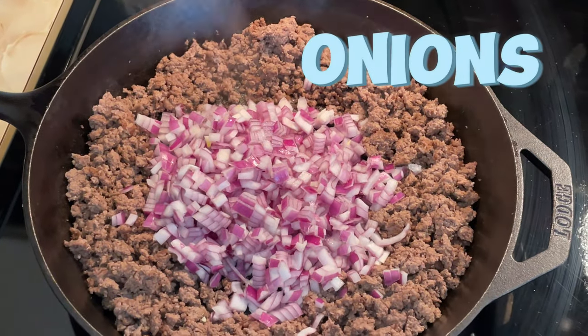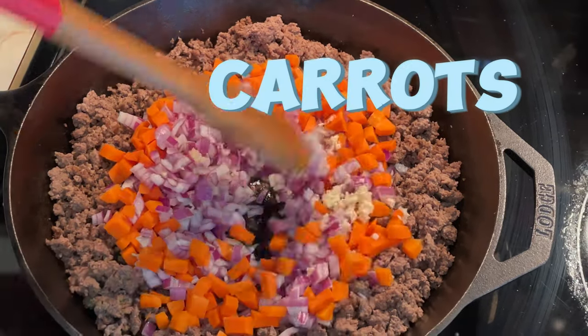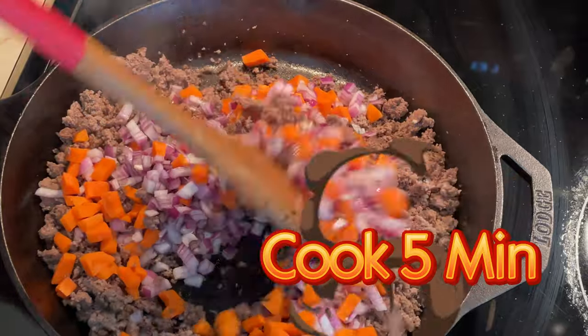Add the diced onion, minced garlic, and diced carrots to the skillet. Cook for about five minutes until the vegetables start to soften.